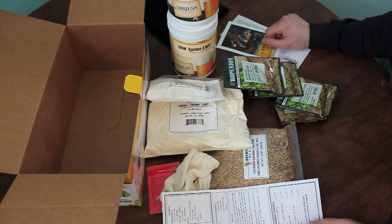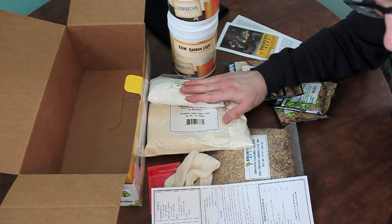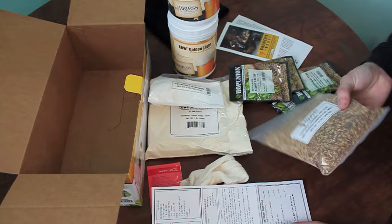Without further ado, I actually have some water already heating up here. This calls for two and a half gallons heated up. You get it between 150 and 165, and then we will add our steeping grains for about 20 minutes.